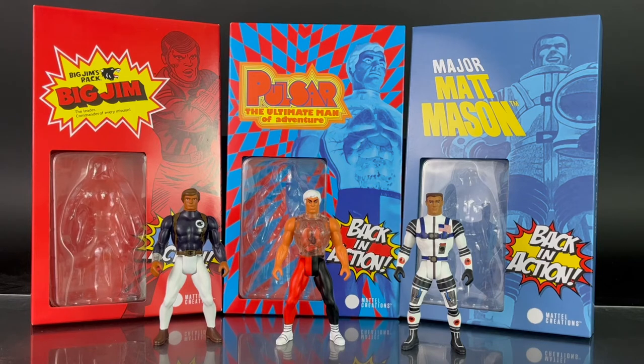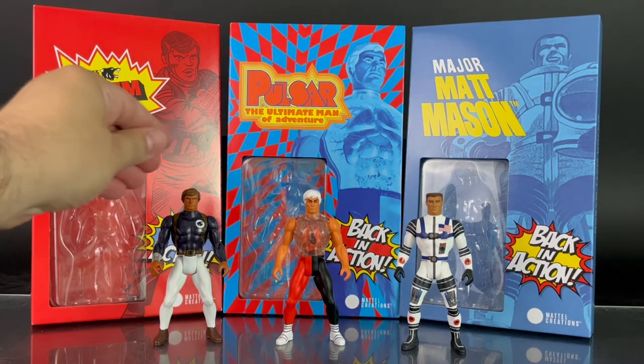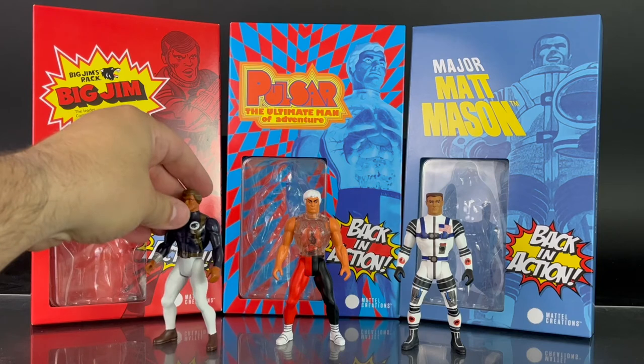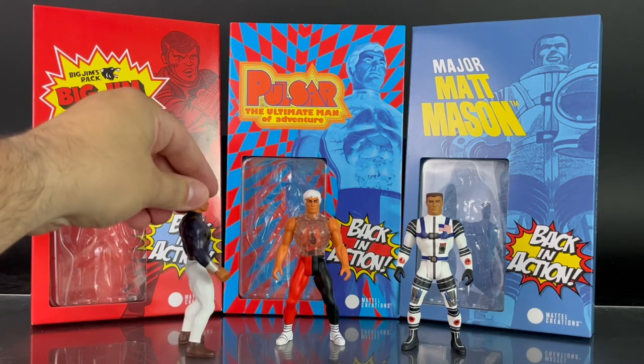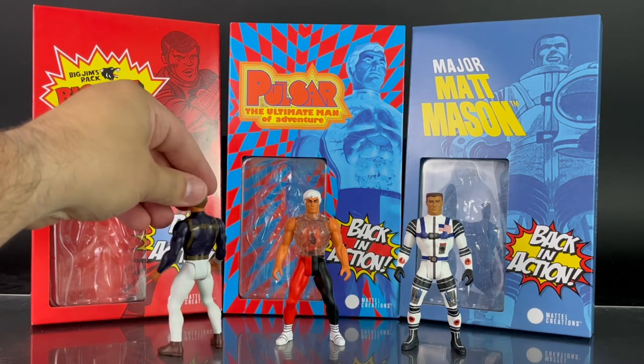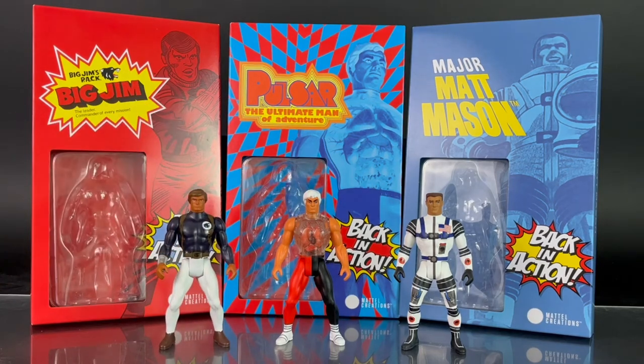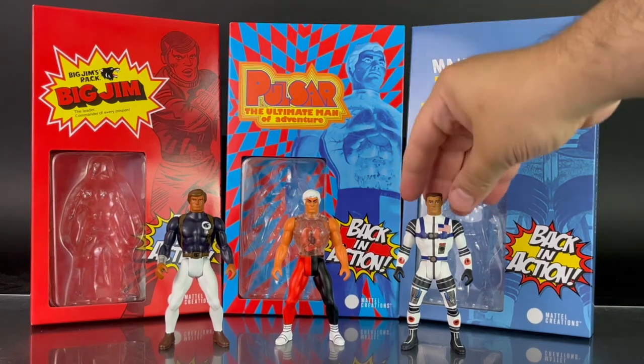The most comparable lines would be Marvel Super Heroes or DC Super Powers — not so much Masters of the Universe, as those had bigger, bulkier, barbarian-type sculpts. These are a bit scrawnier in comparison, but still pretty muscular. Each figure is given five points of articulation, including swivel arms, swivel hips, and swivel heads, just as with many other figures from the 1980s.